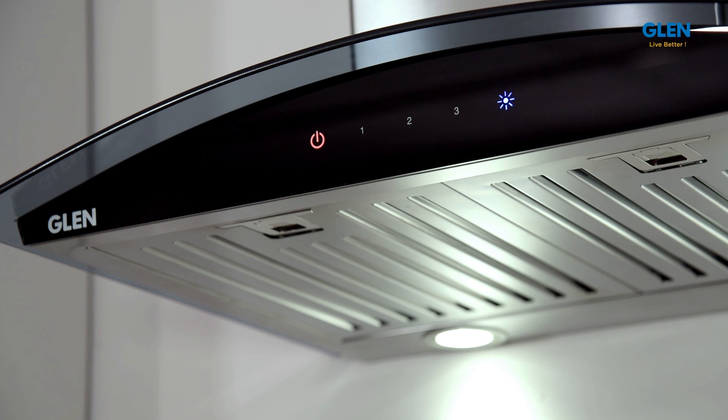This wall mounted chimney comes with two energy saving 1.5 watt LED lamps to brighten the cooking and hob area while cooking.